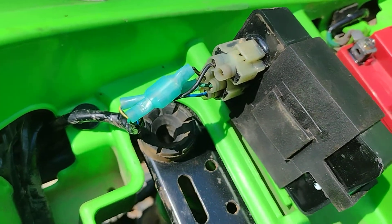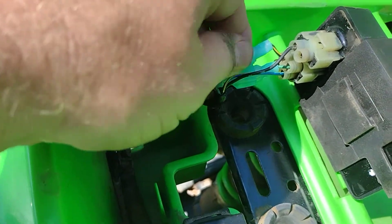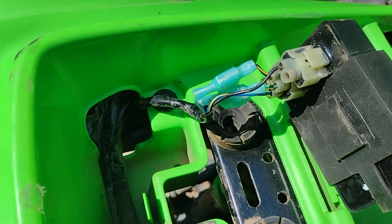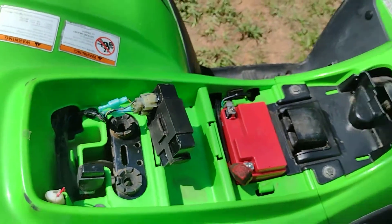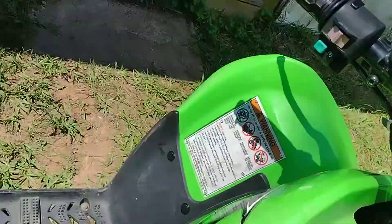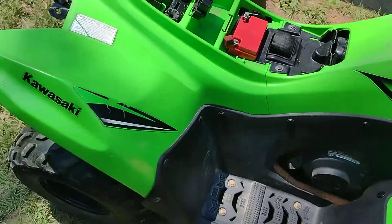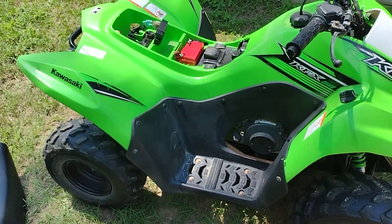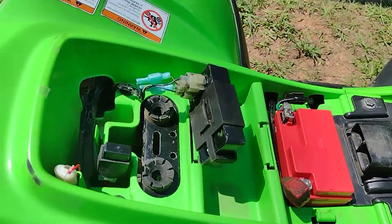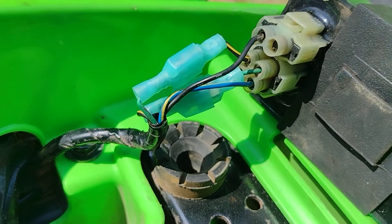Once I switched that, the bike fires right up and runs fine now, no issues. Just thought this may help someone. This may only be a temporary fix, I'm not sure, but it got my bike up and running with no issues. Maybe you can see that a little better there what I've done. Anyways, if this helps you, give me a like and a subscribe.